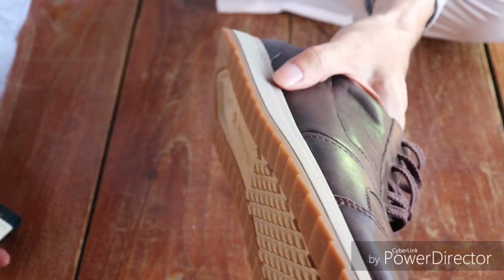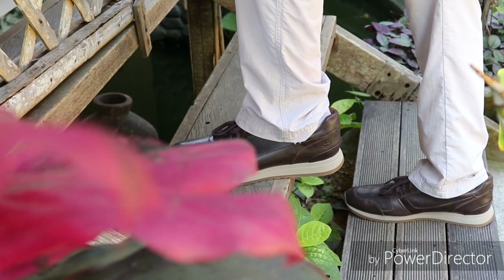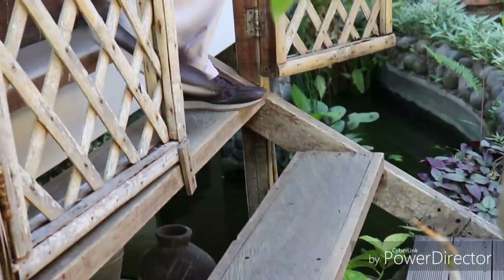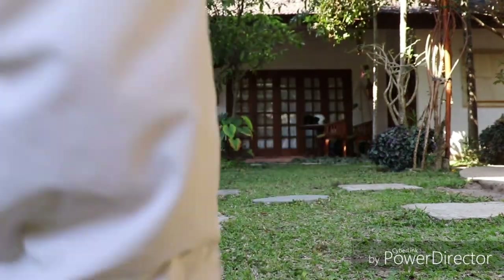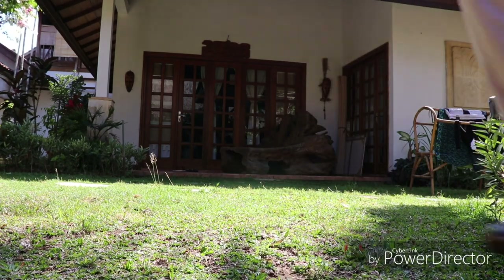The leather for this shoe has come from a silver-rated tannery, which means that one or more major components use at least 50% leather tanned in a facility rated silver or higher by a third-party environmental audit. The Leather Working Group judges and classifies tanneries based on energy use, waste production, and water treatment.